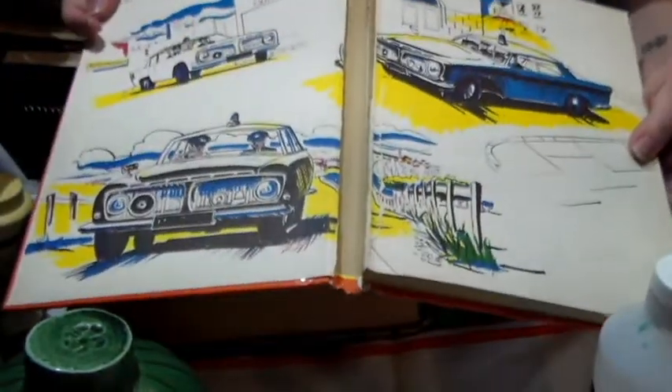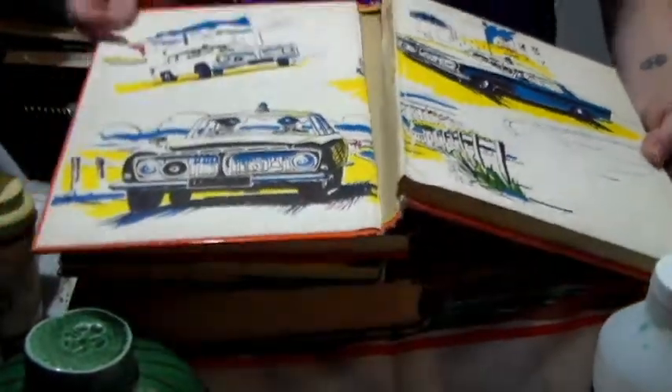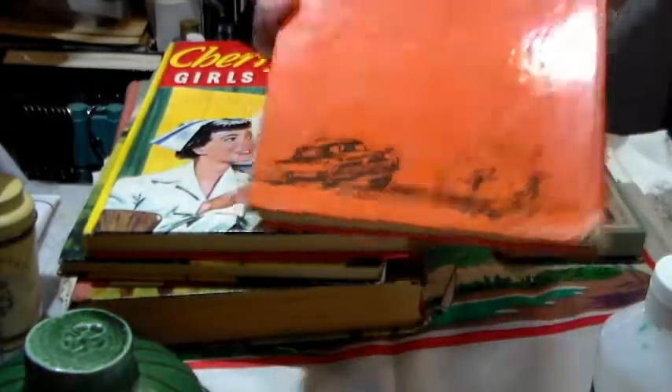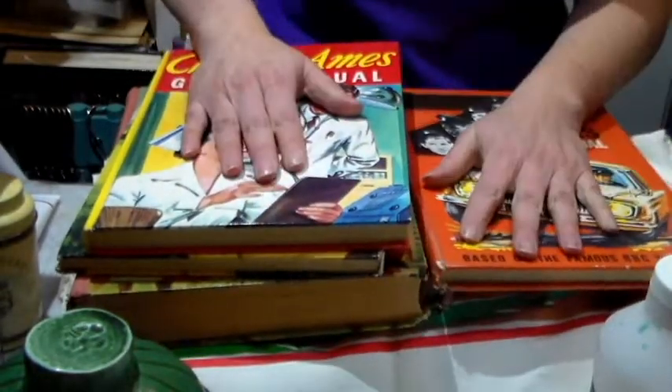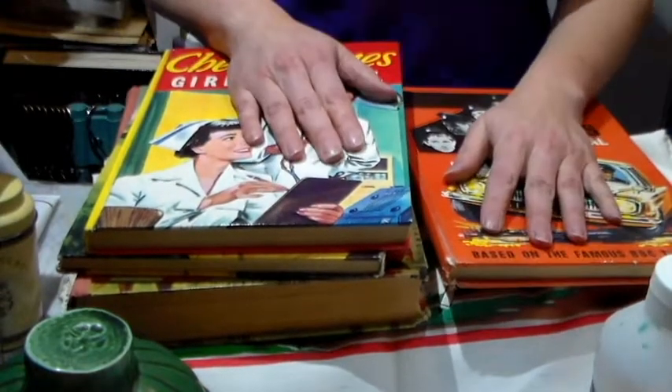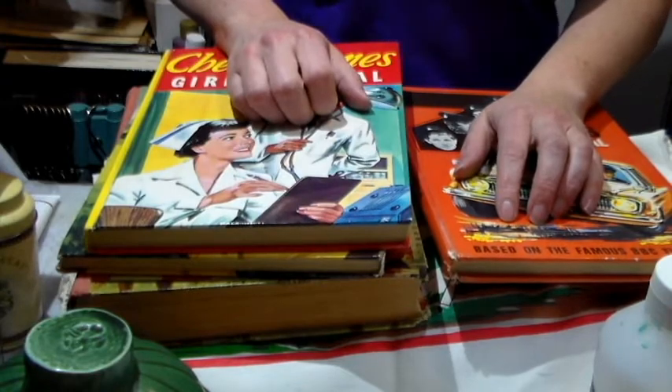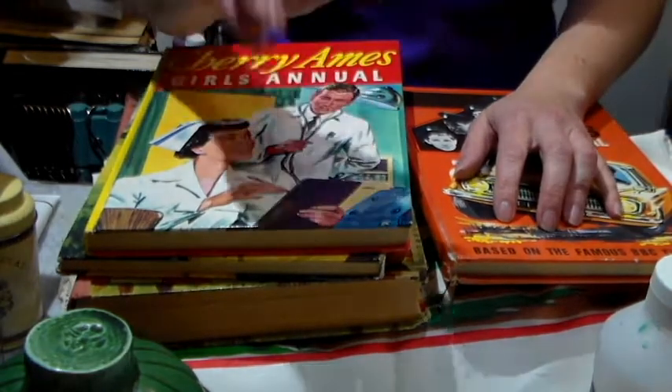It's a bit broken on the spine but other than that it's good — it's seen better days. I'm very very excited about these finds! I hope you like all of this — if you do please give me a thumbs up, don't forget to leave comments down below, I love reading them, and subscribe if you haven't already. Bye folks!